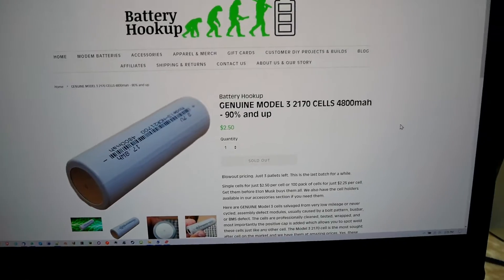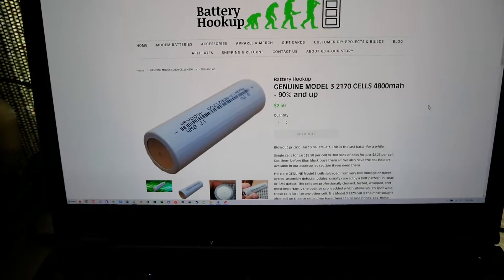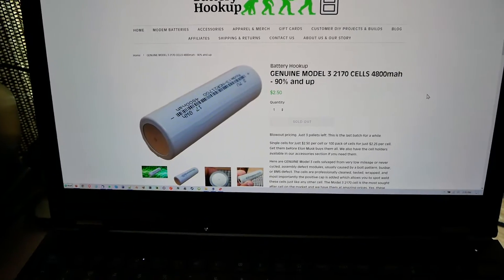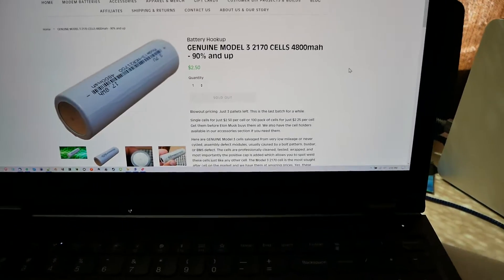A year ago I bought 800 of this exact same cell and every single one of them, except for a few exceptions, all tested at 4700 milliamp hours or better. These ones, there are a lot of exceptions.